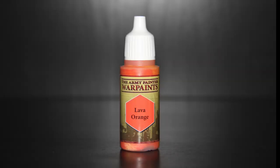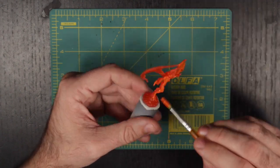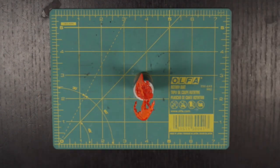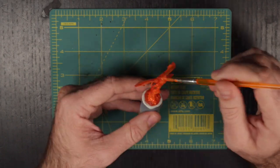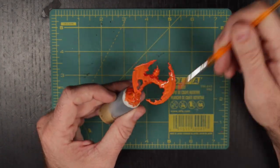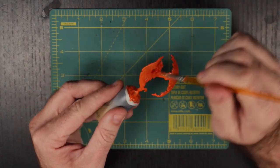First up, we are going to use Army Painter's Lava Orange to put a base coat down on the whole mini. Now I'm going to be honest — I shouldn't have done this. The theory was I wanted to put a base coat down that would take paint better and stick with the color theme of the mini. But halfway through, I realized I was going to need to put a base coat of yellow down over the whole piece anyway. So why was I doing this? In the future, I'm just going to start with the next step.